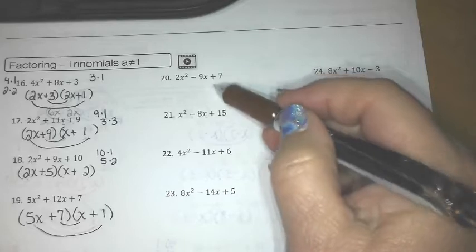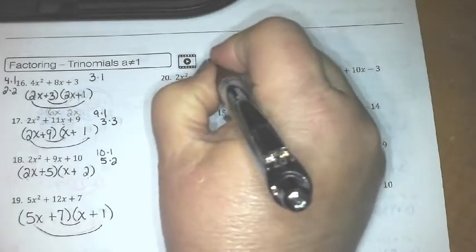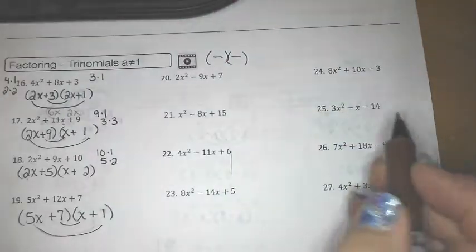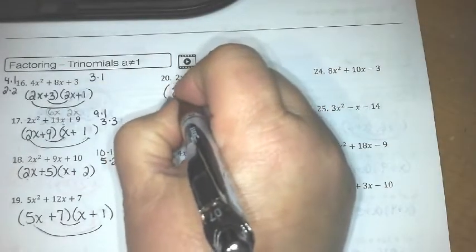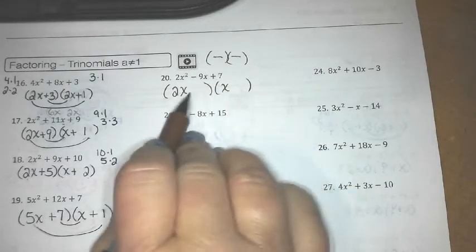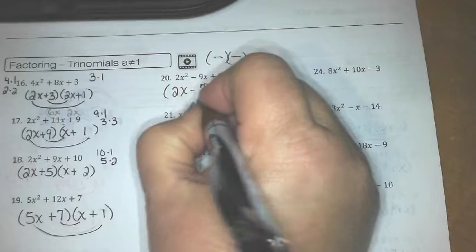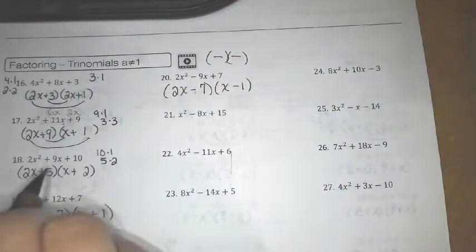In the next column, the constant is positive but the middle term is negative. I know that negative times negative is positive, and negative plus negative is negative. So we apply the same concept: 2x² must be 2x and x, and 7 has to be 7 times 1. I just have to figure out where to put the 7 and where to put the 1. Let's try: negative 7 plus negative 2 is negative 9.